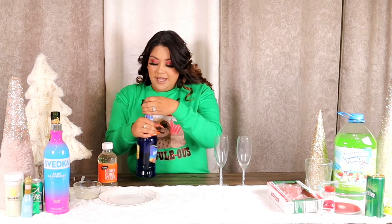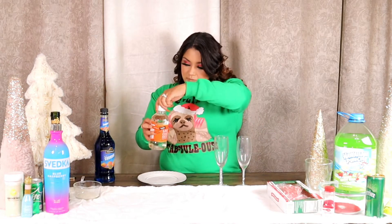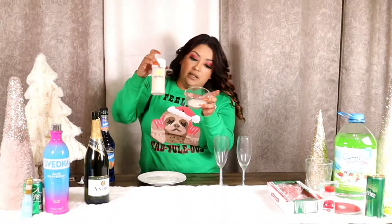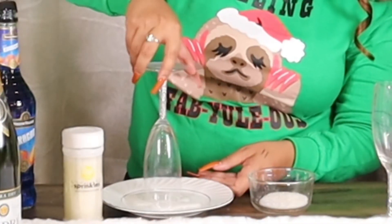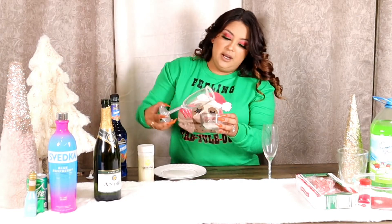We're going to get started with the Winter Wonderland Mimosa — this one is usually my favorite. First, we're starting with the corn syrup. I'm going to pour a little bit onto this plate for the rim. Be careful because it's really sticky. In this bowl is some little sprinkle stuff that goes on the rim. So we dip into the corn syrup, just like that, and then into the sugar. How freaking cute!